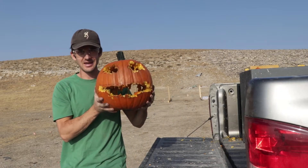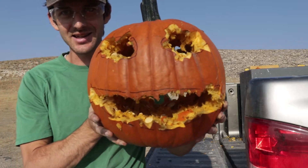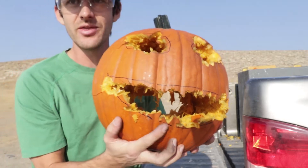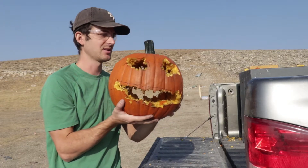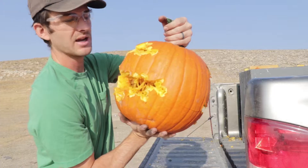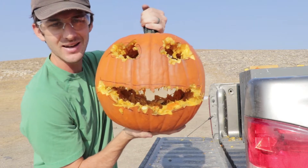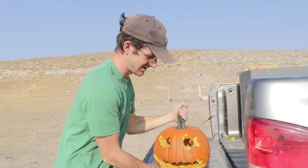Look at that thing — this thing is nice. That is a good solid jack-o-lantern. It's got some scary sharp teeth down there. It definitely smells like pumpkin and gunpowder. That's the back, that's the front, and that is a scary looking jack-o-lantern, honestly. I would say that that is a success. That was awesome.